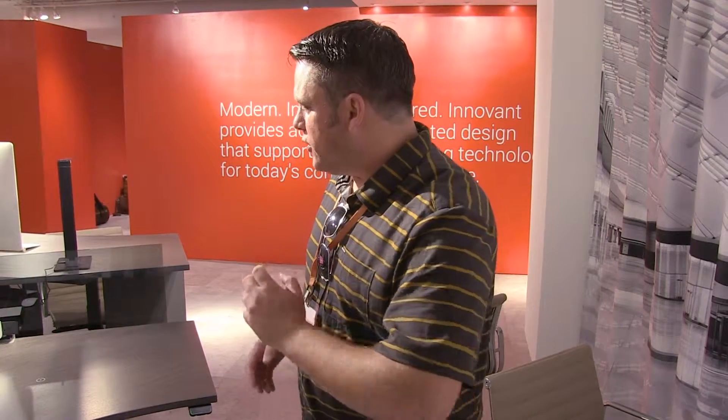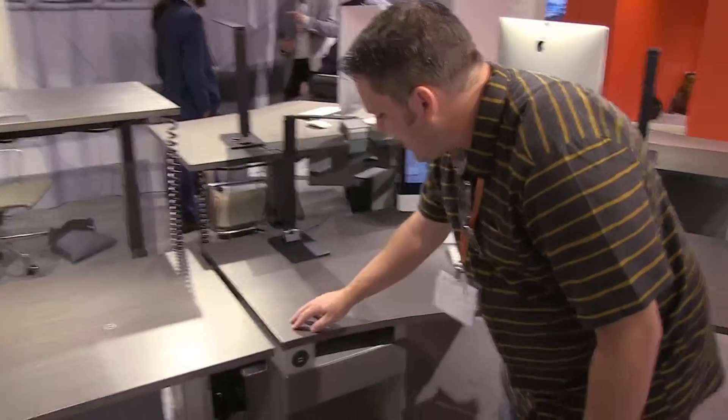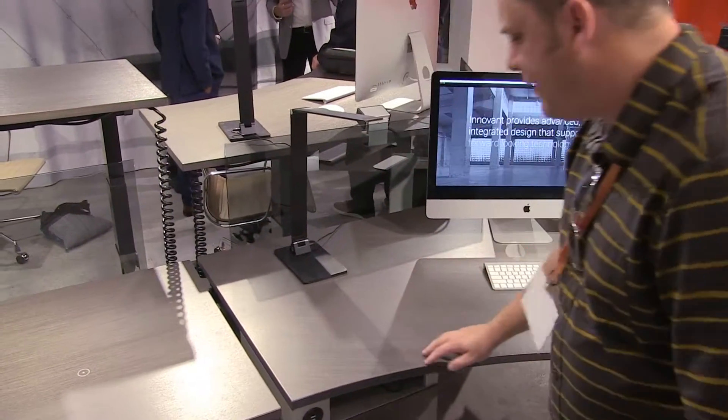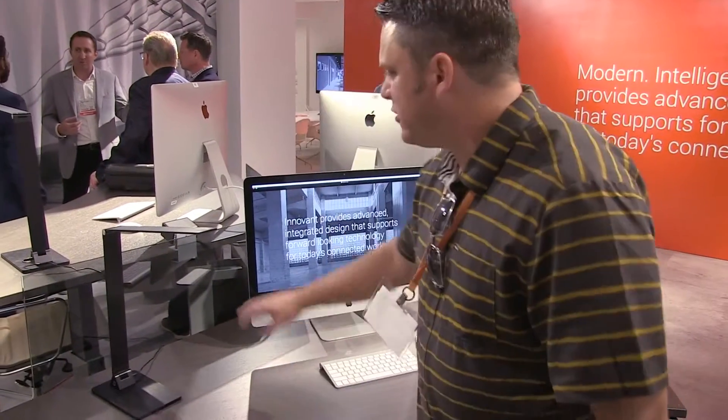Right here what we're looking at is the Rex series. The Rex series you can do as a straight series, as a straight benching, or you can do it as a 120 degree clover, hub, dog bone, whatever you want to call it. And if we take a look over here, they have this nice, clean laminate finish. It's a very, very modern driftwood with smoked glass.